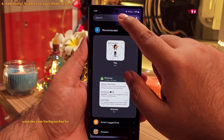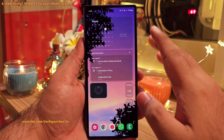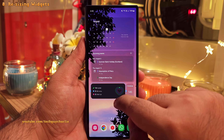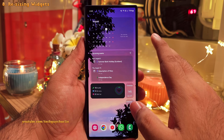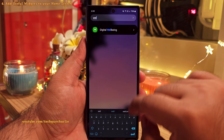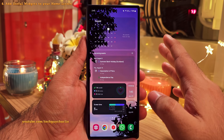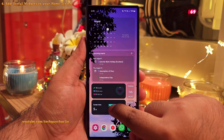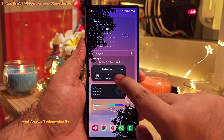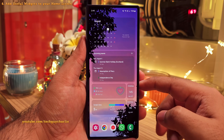Another widget I absolutely recommend is the Samsung Health widget. Add the daily activity widget because it's going to show you how many steps you've taken and how many calories you've burned. You may need to resize the widget if you want to see the entire thing. You might also want to add the digital wellbeing widget, which shows the apps and how long you've been using them along with your screen-on time — it makes it easy to keep track of your daily smartphone usage habits. I'm also tweaking the transparency as I go.